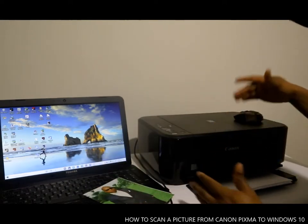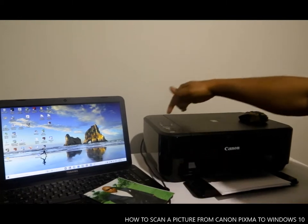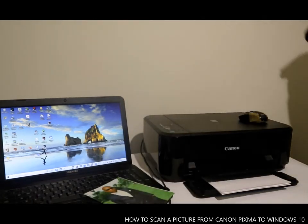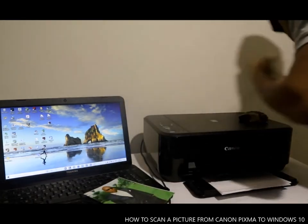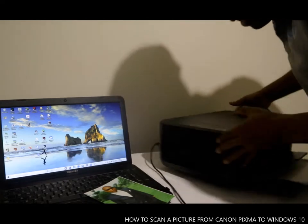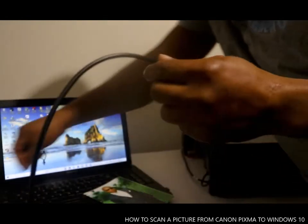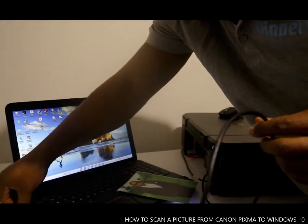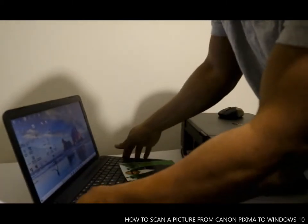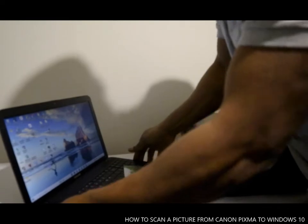My printer is a Canon Pixma. First of all, we need to put the printer on. This is the cable for the printer — you need to plug this into the power cable. At the back, the power cable is at the bottom, and this one is the USB cable — you need to connect this straight to the USB port on your computer.